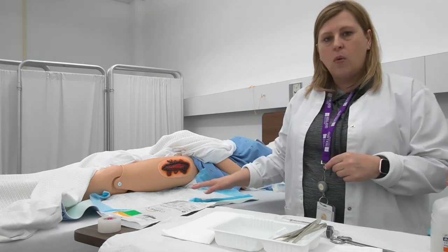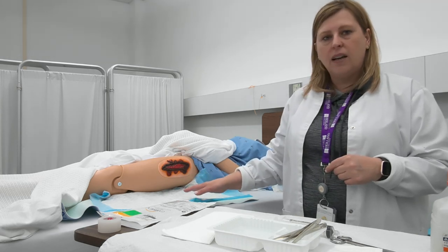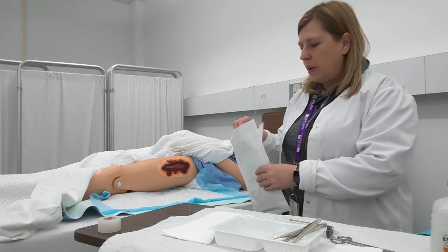I've already placed a waterproof pad underneath my patient. I could also put a little basin to collect the returns, but I've chosen the waterproof pad. Now I'm going to put on my gloves.